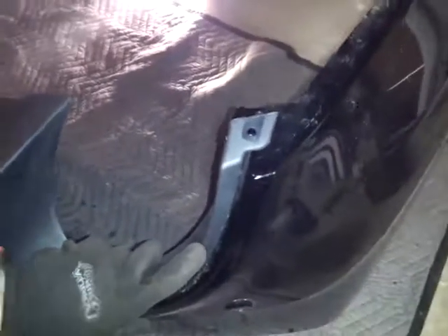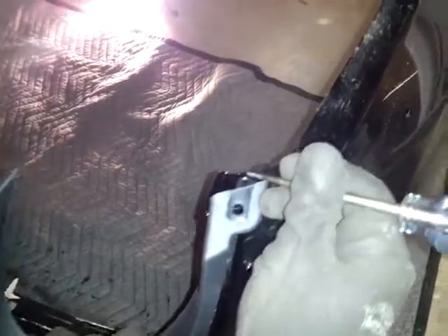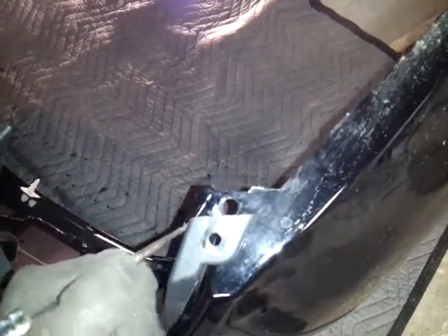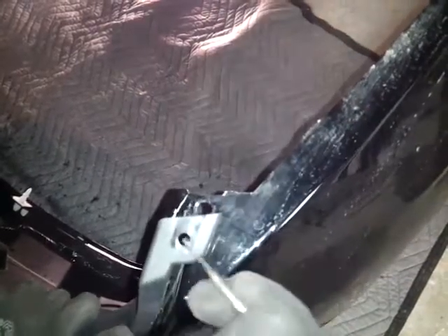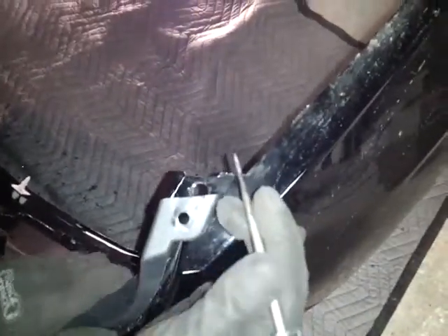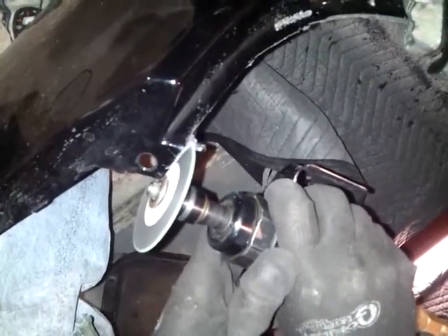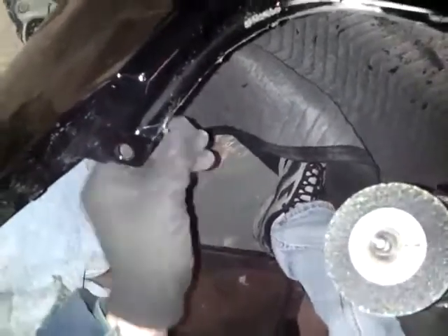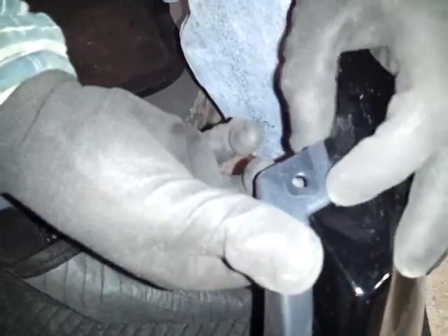Now we're going to test fit the diffuser — just put it on the bumper. As you can see we're a little bit away from the hole, and you don't want to be away from the hole. So I'm going to make a line here, scribe a mark, and cut that right off so we can move it up to where it's supposed to be. I'm going to test fit it again — now as you can see we cut this off and it lines right up. We're going to do the same thing on the other side.